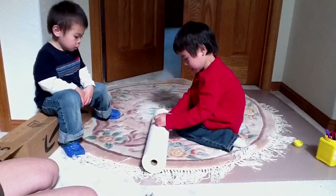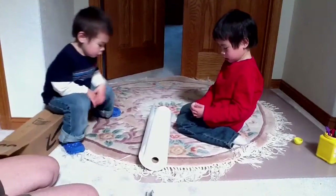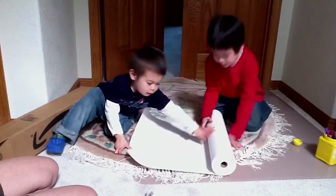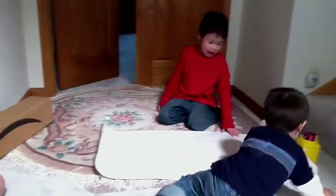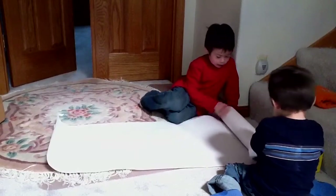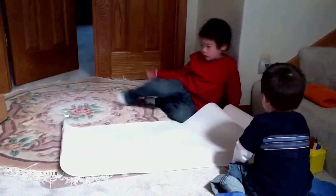You can go with the twistables and the smelly markers, so you can draw. Look, unroll that a little bit. Yeah, you can draw on all that. Wow! Okay, stop right there. Do you want to take it on the hardwood? Take it on the hardwood. You should draw one.